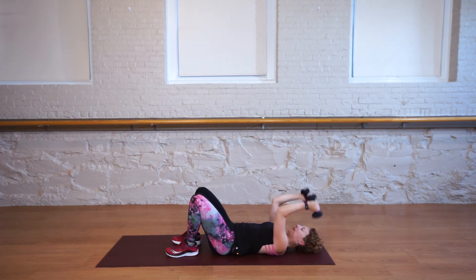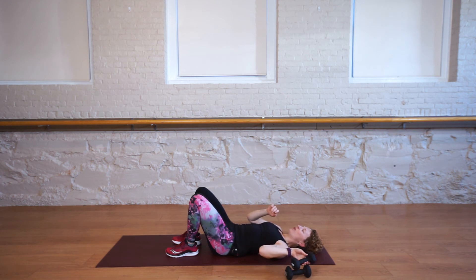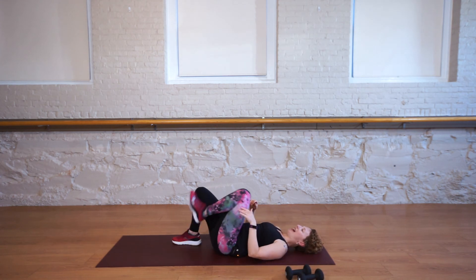Focus here, we're almost there. You have 10 more seconds. Let's go for three, two, last one, and rest. Move your weights to the side — you don't need them for our last exercise.